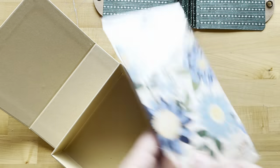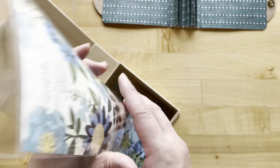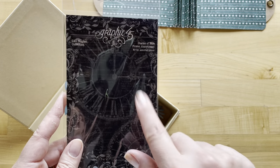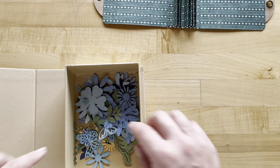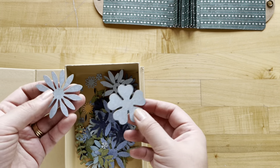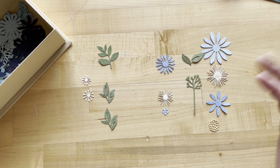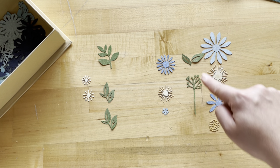Step nine: I'm going to use the book box temporarily, setting the tags to the side. I'll empty out my shades of blue flower assortments into the box and keep the packaging so I can store my leftovers in it after my projects are done. This way I can search for the pieces I need a lot more easily. For step nine, grab these five pieces; and while we're sorting, for step ten grab these additional pieces as well.